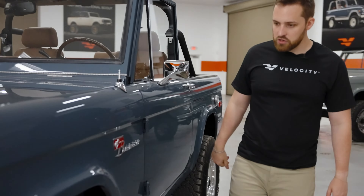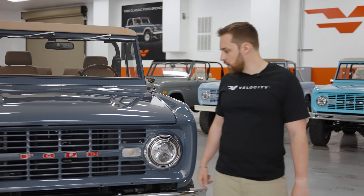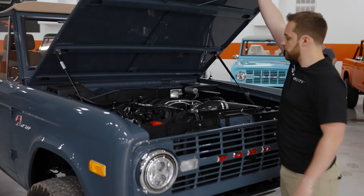Ford Bronco Sport Chrome badging, and that's about it for the bodywork. Let's have a look underneath the hood.